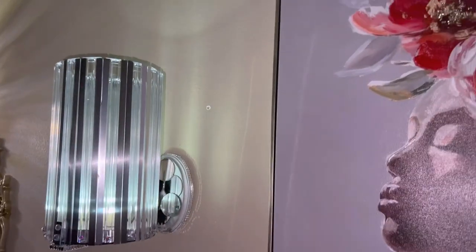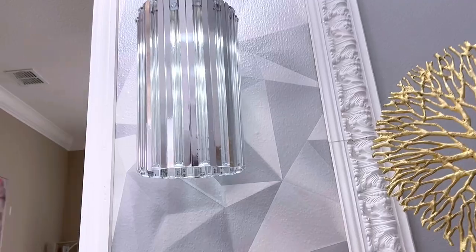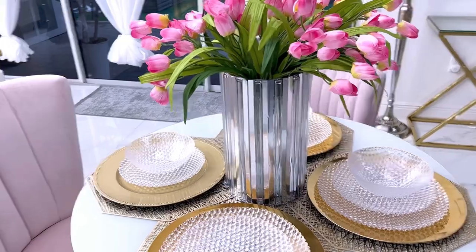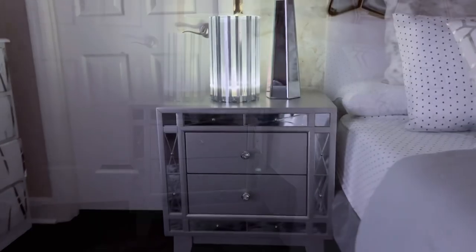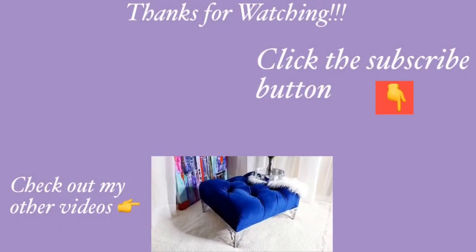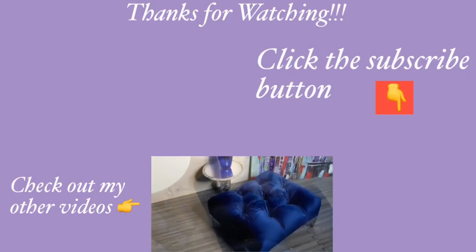Isn't it nice to know that regular rulers from the Dollar Tree can give you decorative and functional pieces that you can use in your home? To all my YouTube fam, happy Thanksgiving! Don't forget to save me a turkey. Thank you guys so much for watching — I have other home decor DIY videos linked in the description box below.